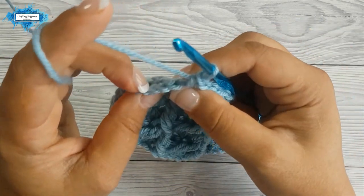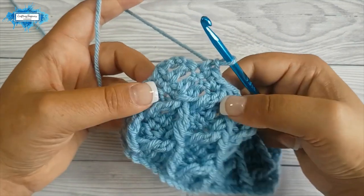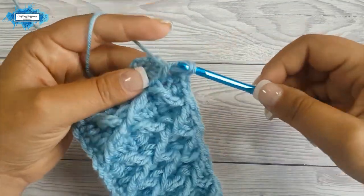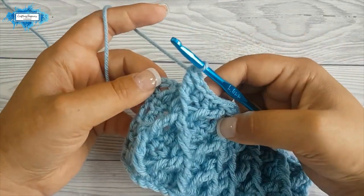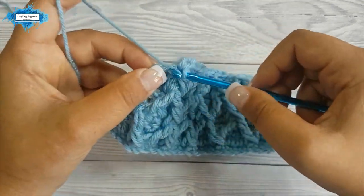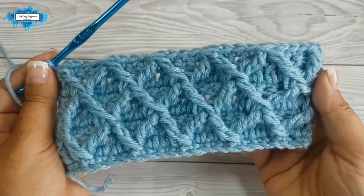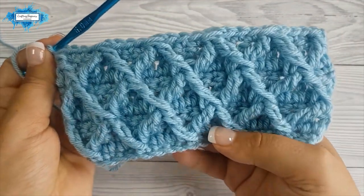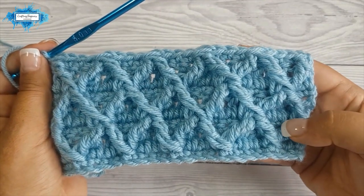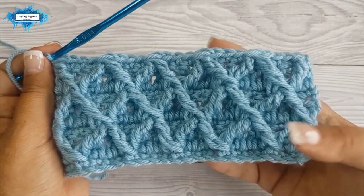Now we have two stitches left — this double crochet stitch and the chain three that we made. Now we are going to make just one front post treble. We complete this one from start to finish, skip the stitch, and single crochet in the last stitch which is your chain three — the top chain. This is your pattern. To continue and make this as big and as long as you like, repeat the last four rows: rows four, five, six, and seven, until you have the required length.